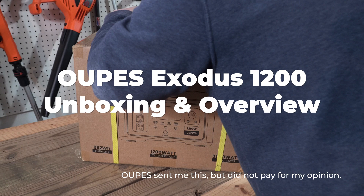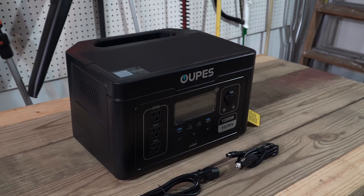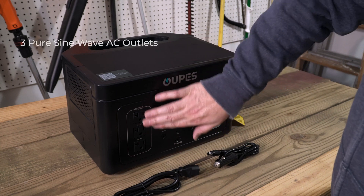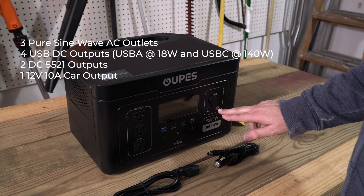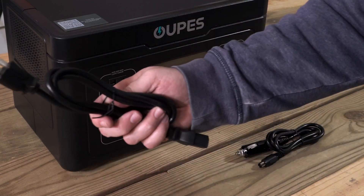Welcome to my garage where today we'll be unboxing the Opus 1200. Here she is — the Opus Exodus 1200. You have three AC outlets, pure sine wave, four DC outlets, plus the 12-volt 5.5mm port and the car charger port. It comes with the car charging cable and an AC cable.